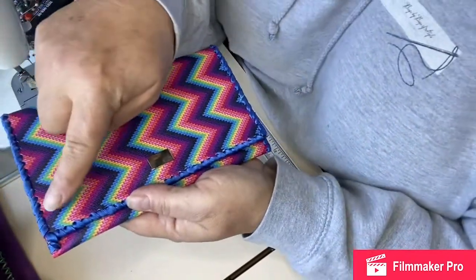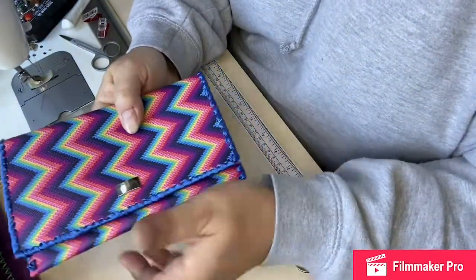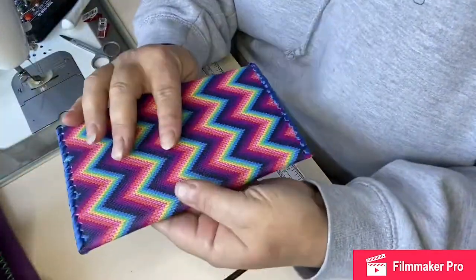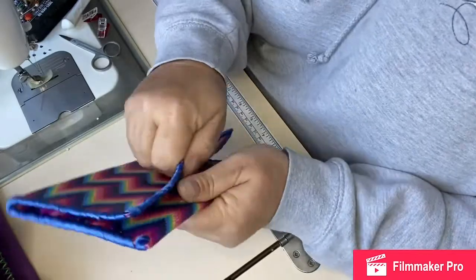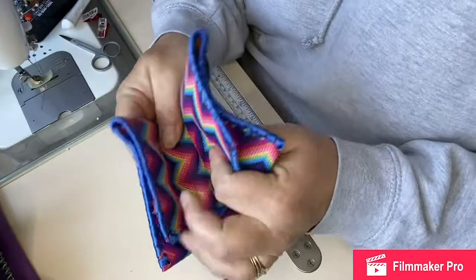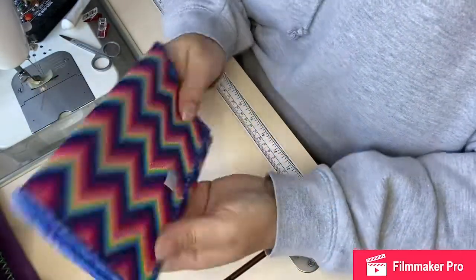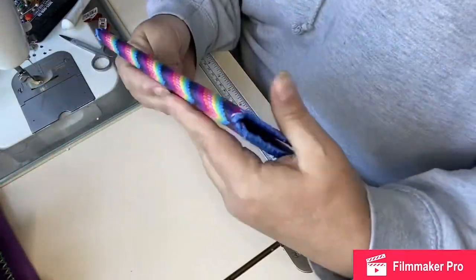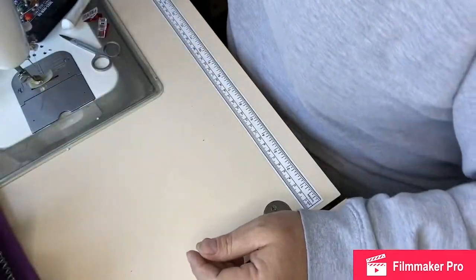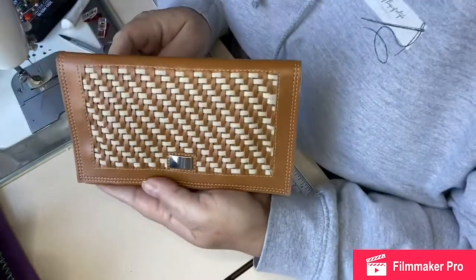This one I used ribbon — quarter inch ribbon, which is probably a little bit too big; eighth of an inch would probably have been better, but I wanted to see if ribbon would work and it does. This one hasn't got decaville so it's quite soft — you can fold it if you want. Once the cards are sitting in it, it actually feels really quite soft and quite sturdy. This one doesn't have a zipper pocket on it.